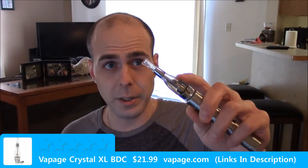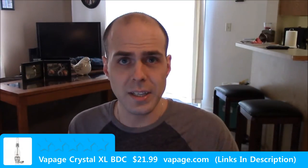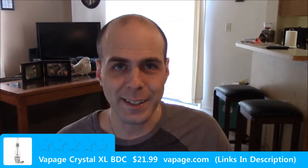The Crystal XL is a dual bottom coil, bottom-fed tank. It is a polycarbonate tank and it uses the Aspire BDC coil. I'll post a link down in the description.